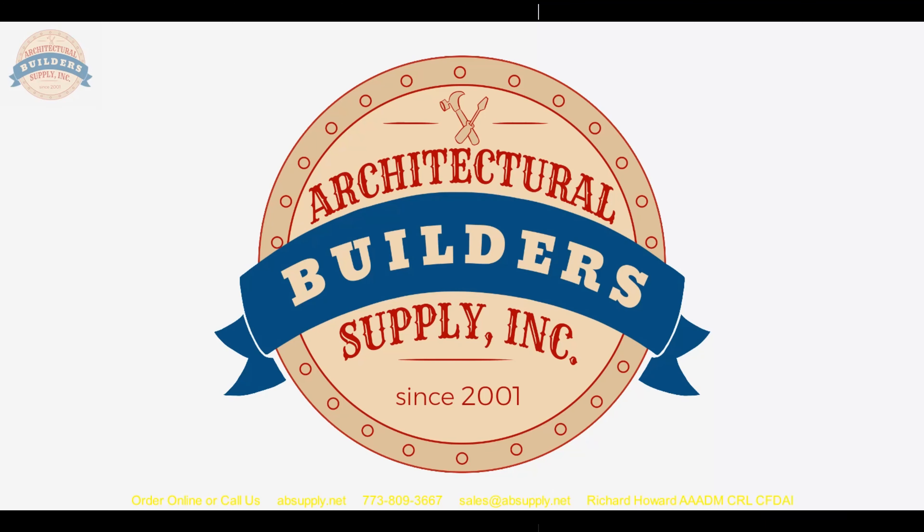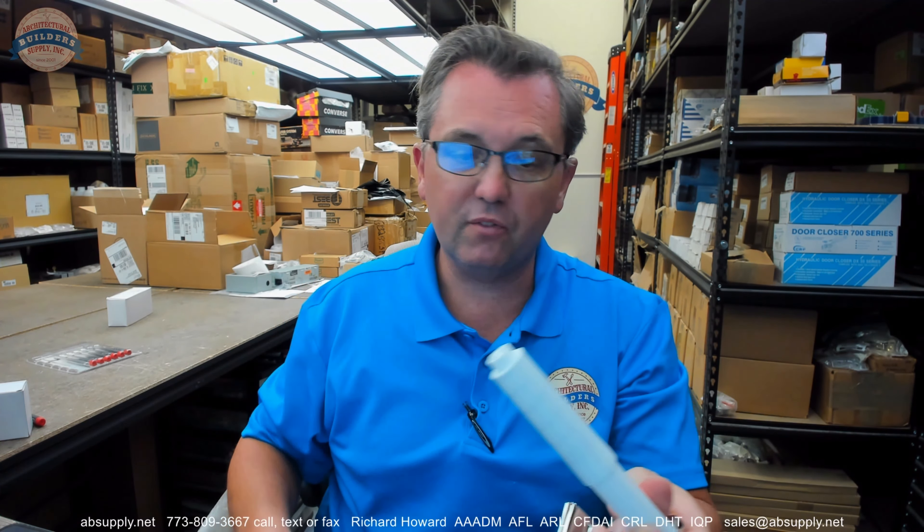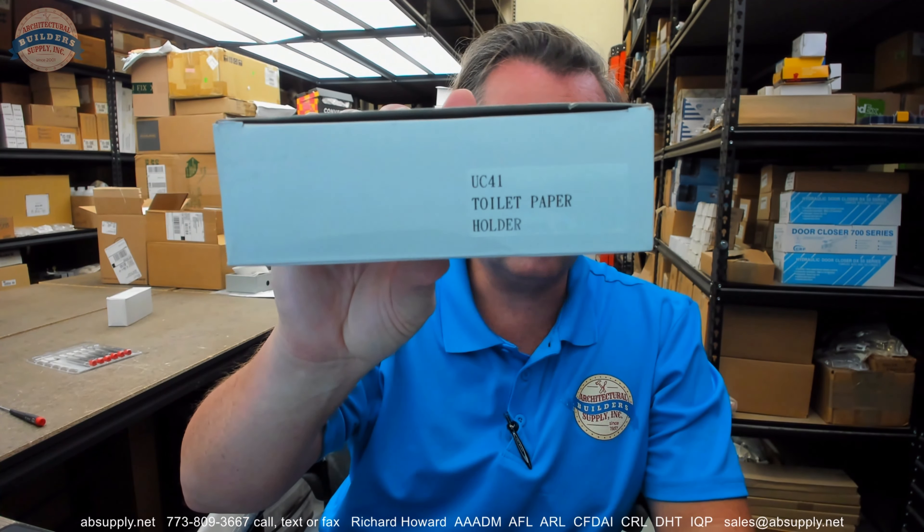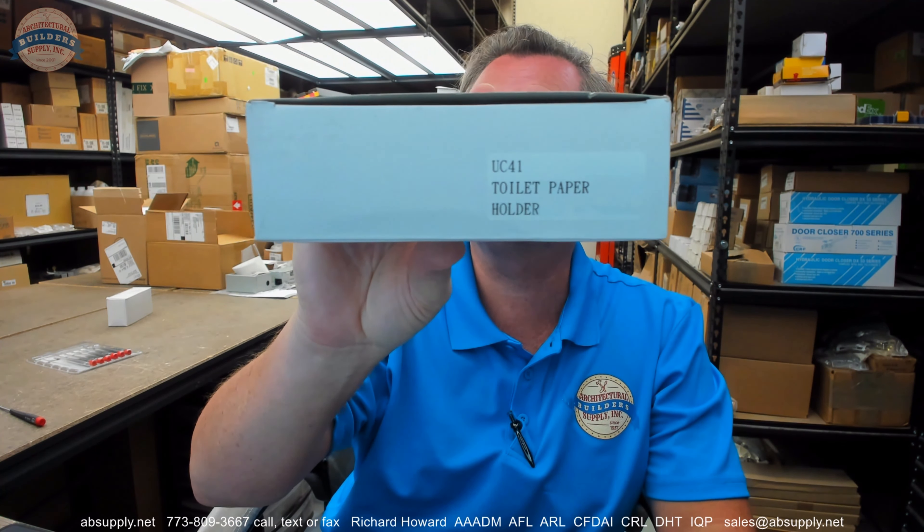Let's wrap up this video on camera. In conclusion, a very inexpensive item that is going to be very appropriate for lots of applications where cost is really the driving specification. The name AJW is fairly synonymous with Division 10 or commercial restroom equipment. I would certainly review their product catalog to see if they have items that you would be able to use to your advantage — generally a lot of value across their line of products, and historically a responsive company. Any questions on the AJW UC41 toilet paper holder or any other AJW product, please feel free to reach out to us. Thank you.